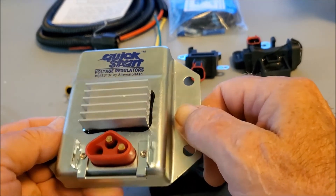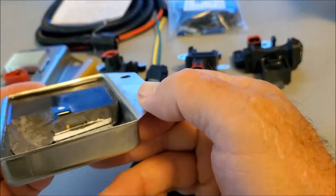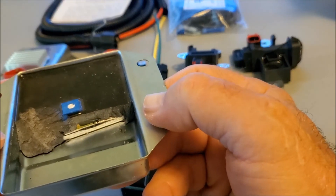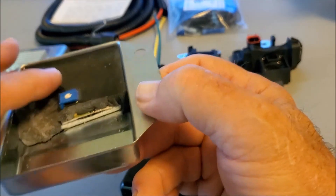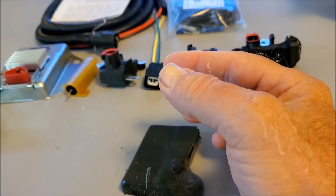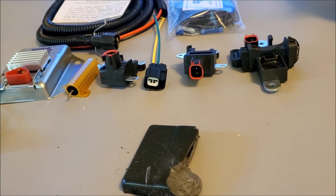We measured the heat — in a later video you're going to see how much heat this change eliminates. This really gets rid of the heat, and I'd really appreciate it if you buy the finned regulator kits from Alternator Man. Thank you.